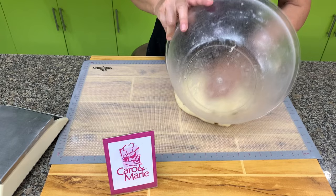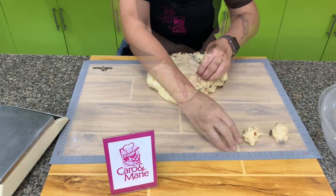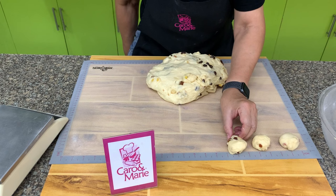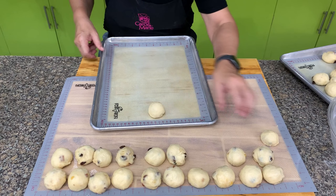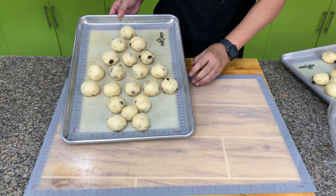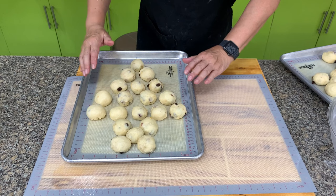Let's portion the dough into 30-gram portions and form them into smooth balls. Let's start to form our Christmas tree. Give each ball space because the dough will rise. This is how our Christmas tree should be formed — after rising, they're going to stick together.